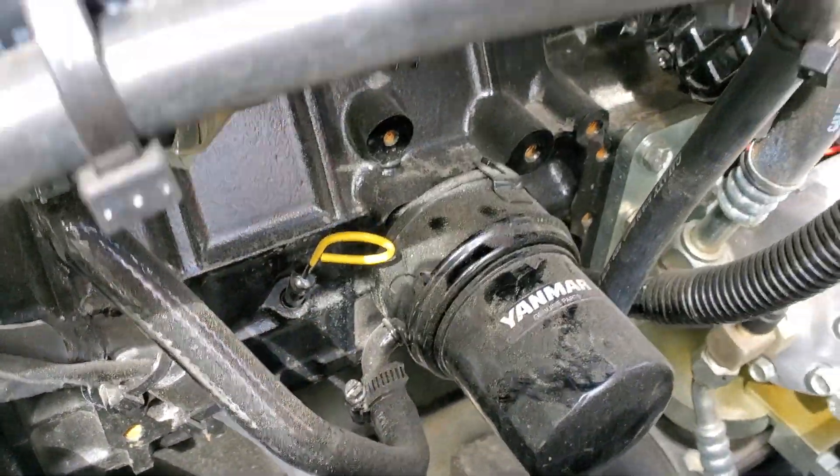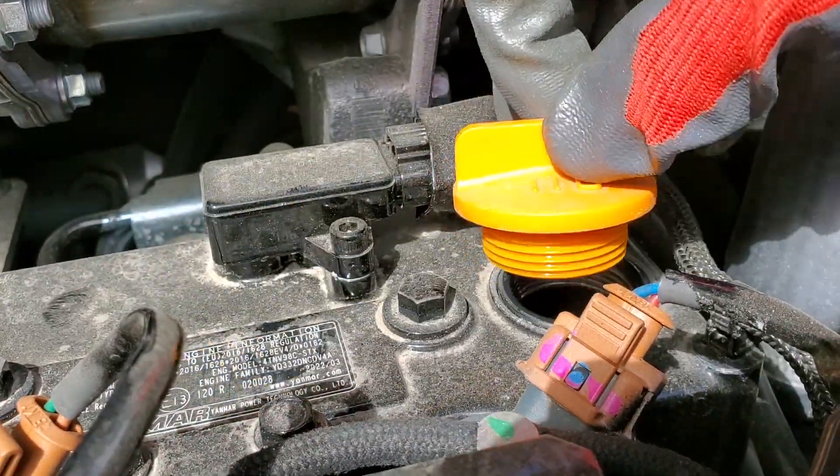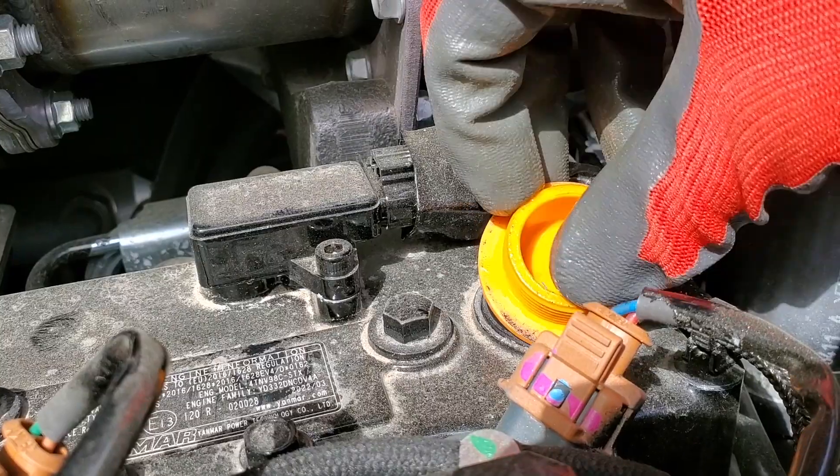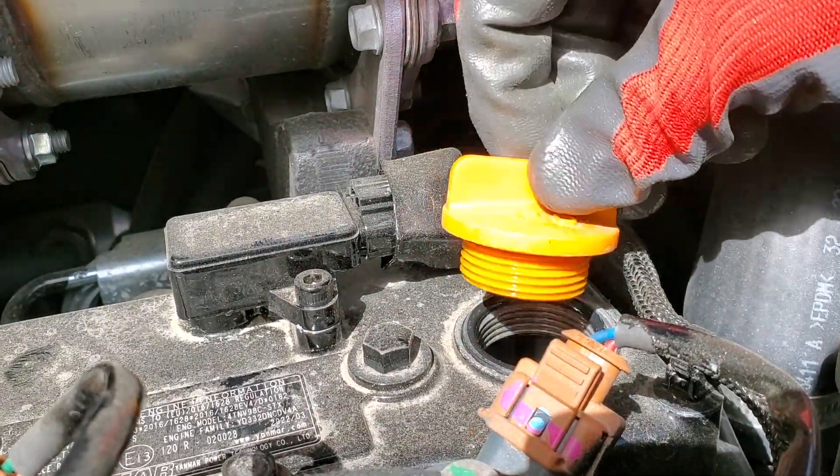If I'm seeing anything — any smoke, anything happening up here from when I pull this oil cap — I can unscrew this cap and just set it on there lightly. If it's blowing off, I know we have a problem.